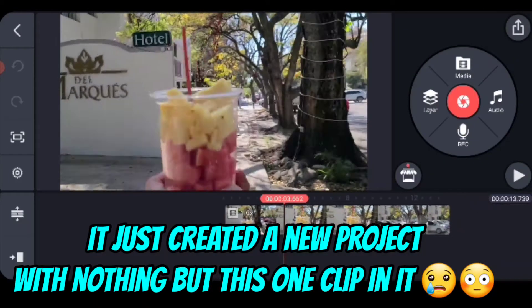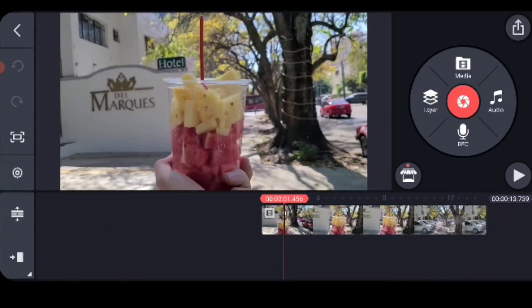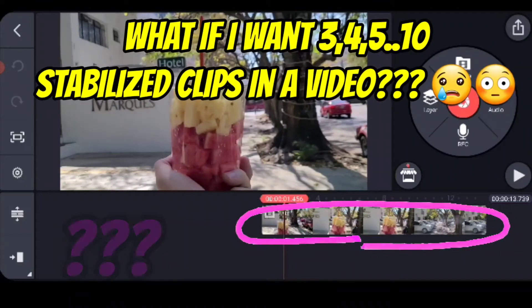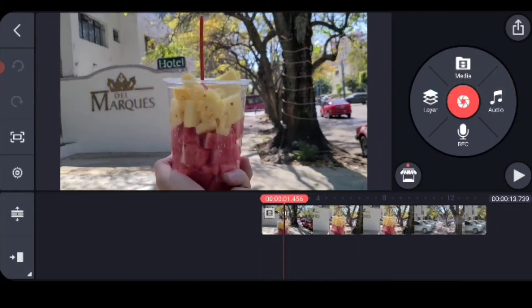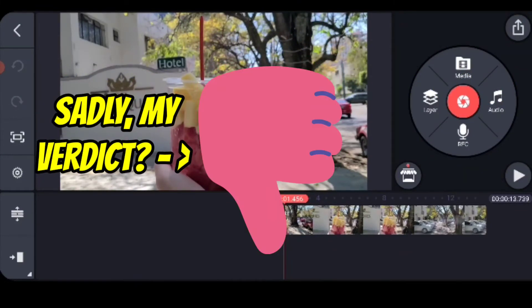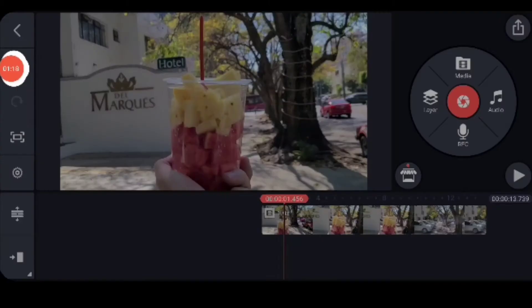And even worse, it's going to shut down KineMaster, open up a new project, and have that project be only that one stabilized video. So in order to use it I have to export it again and bring it into my other project. It is so cumbersome and such a pain. The workflow is bad, the output is bad, and it's just frustratingly bad — because it's something that I really wanted.